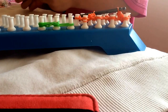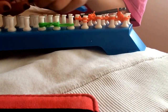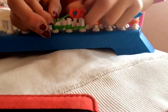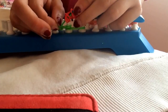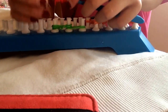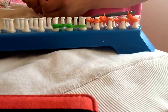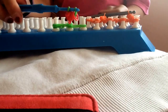Next you want to transfer them onto a rubber band, so you just want to put it on the edge and just put it on there, and put the other side on the hooks so it looks like this.